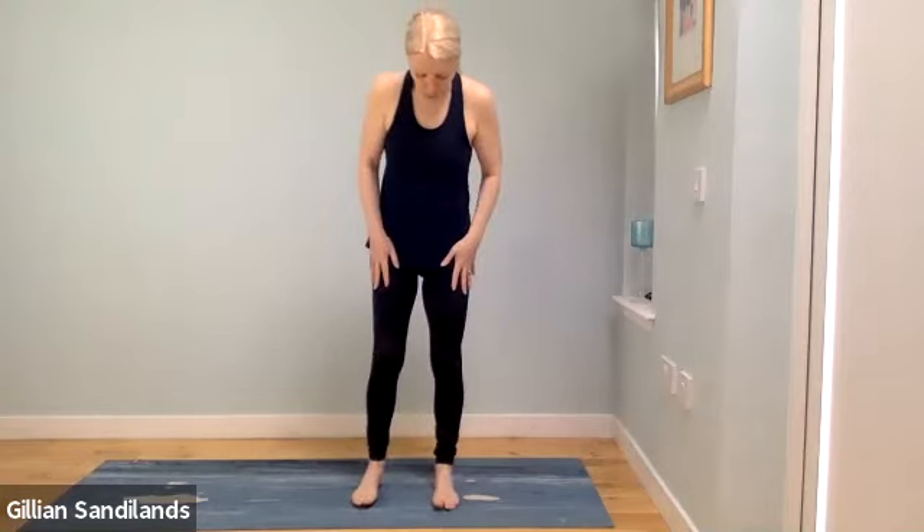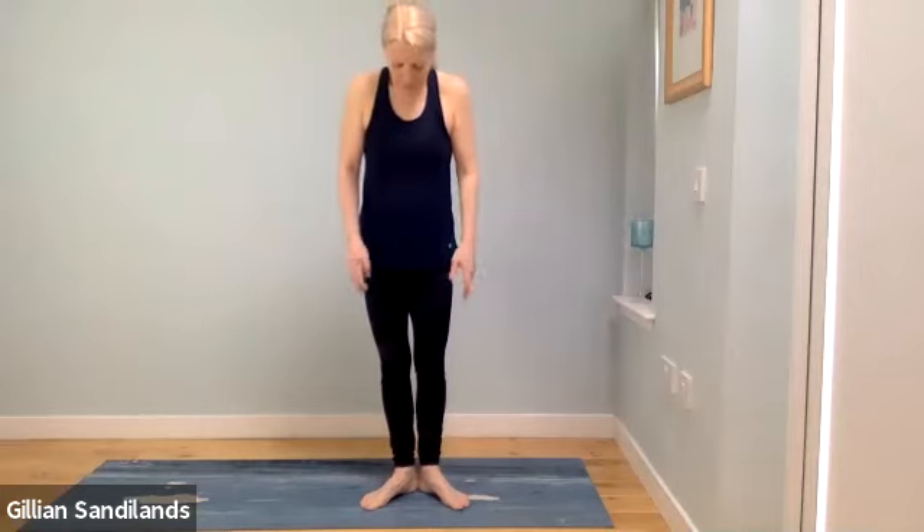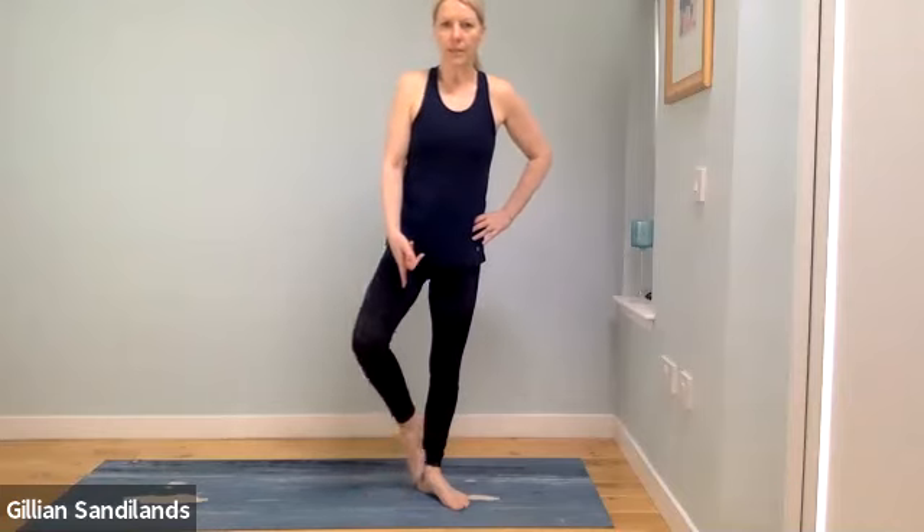Hold the leg out, point your toes and flex your foot. Release and give your legs a little shake. Still standing with feet hip distance apart, bring the feet together with toes apart — our Pilates stance, like a penguin. Leaning onto the right leg with belly pulled down, slide the left leg up the leg, out to the side, back down and in. Do that a few more times; hold on to something if needed.